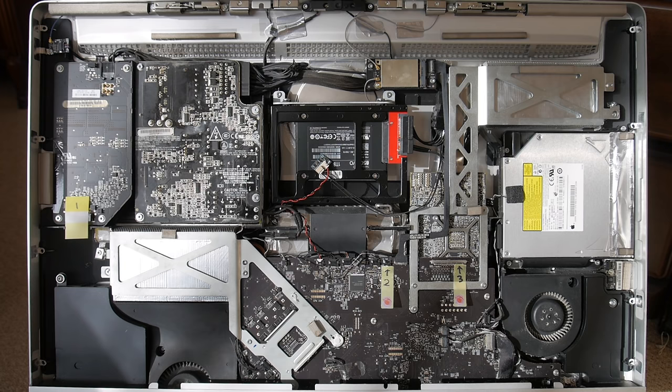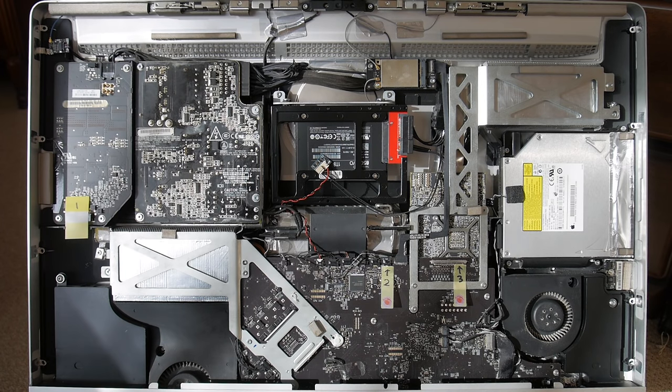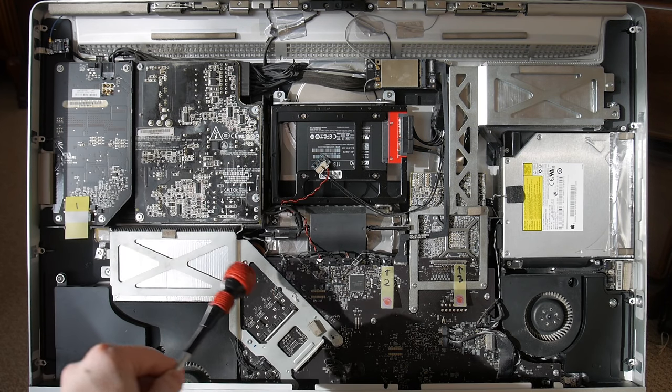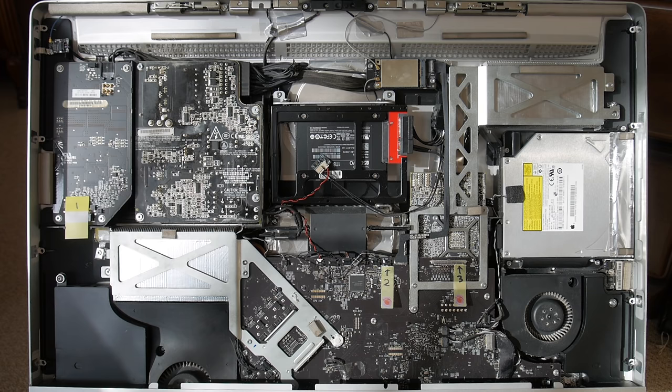I got the Samsung SSD off Amazon and the mounting bracket and temperature controller from Otherworld Computing. You might be able to get them from Amazon too — it just depends on what prices you find acceptable. The next step — our main purpose for even opening this — is to deal with the video card. The video card is over here. To get to that we have to remove the motherboard, and the motherboard includes all of what you see here. All of this has to be taken out, and that's not a lot of fun — but that's what we're going to do.